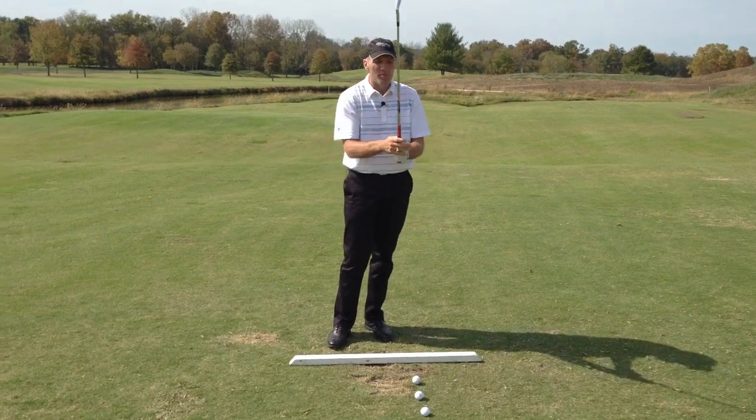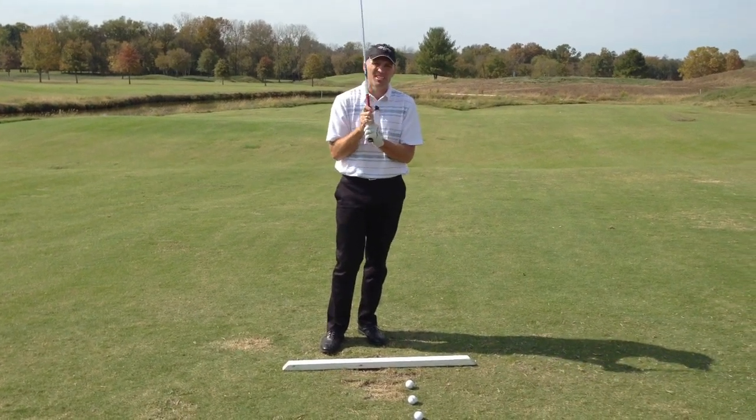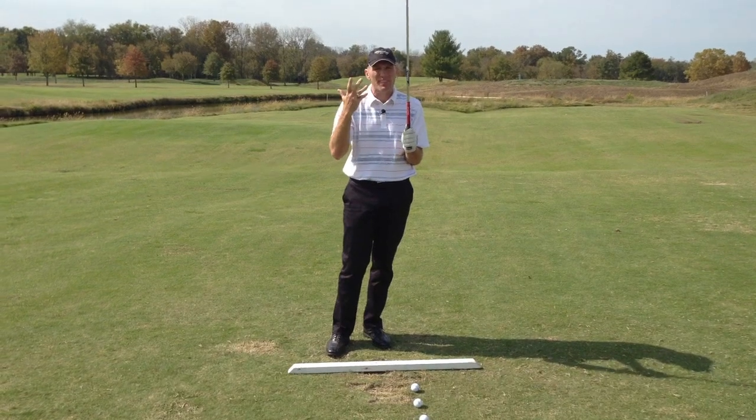So I got a couple of balls down here. I'm just going to run through a couple of things that I see with different students and sort of corrections that you can make in your mind with imagery that'll help.